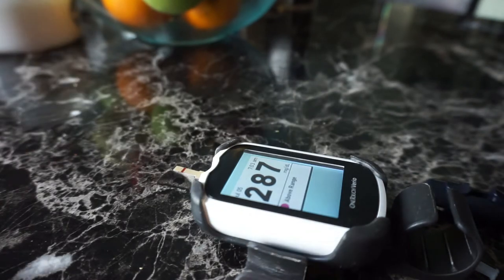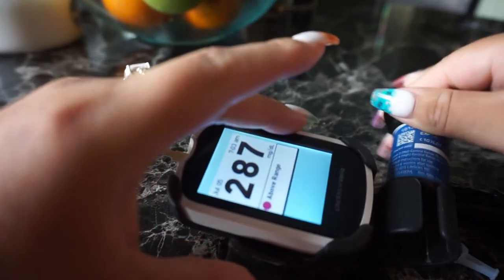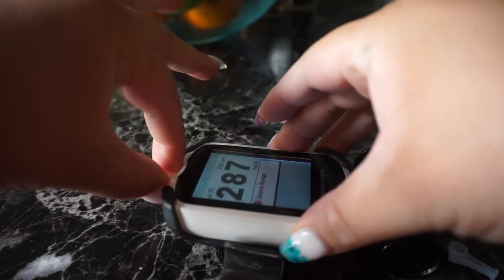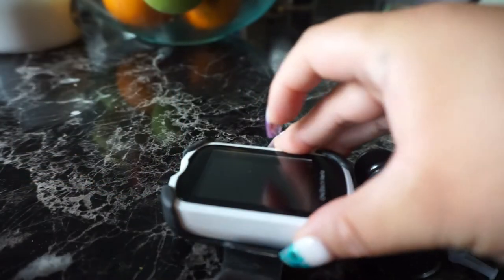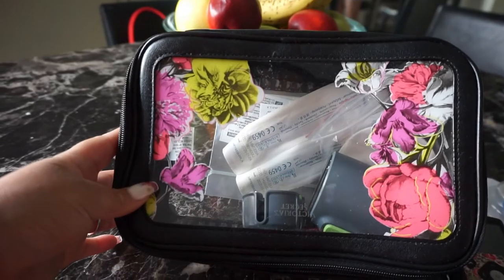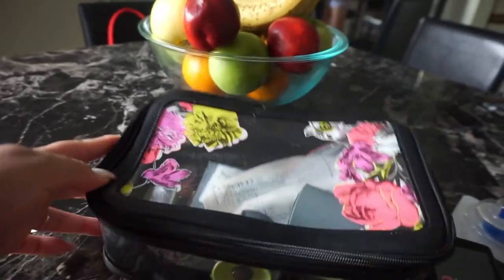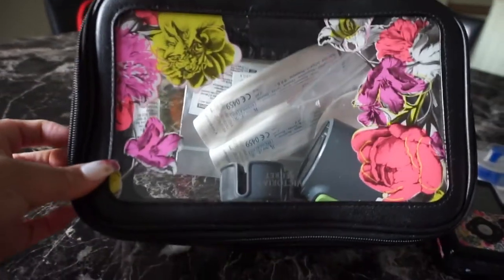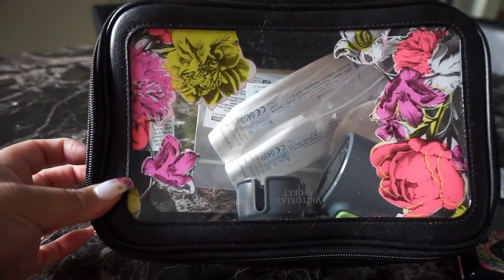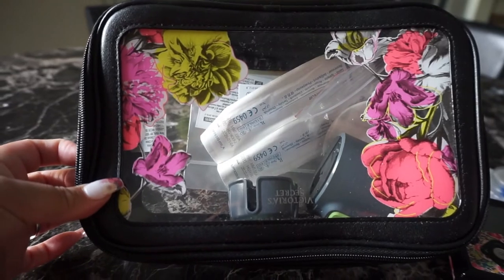It's gonna read my sugar — 287. That is kind of my norm at the moment. It's obviously not a normal blood sugar, but I'm still working on bringing it down from what it used to be. So 287. I showed you guys this little bag before — this is where I keep all my diabetic supplies. I'm gonna show you how I apply the next thing. Once again, if you don't like needles, this is a part you may want to skip.